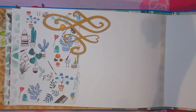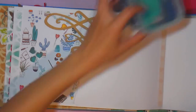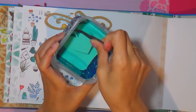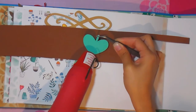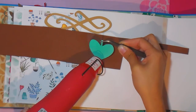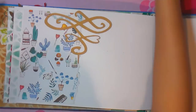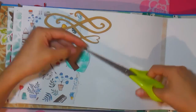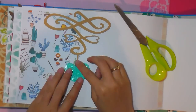Voy a aplicar en estas líneas curveadas un corazón y le voy a poner un poco de embossing, un polvo en este caso color turquesa, y voy a aplicar la lámpara de calor posterior. Siempre recomiendo esta técnica porque me encanta: le da brillo, le da estructura, le da mucha vida a los proyectos. Lo adhiero con foamy detrás para darle, aparte del brillo, que quede elevado.